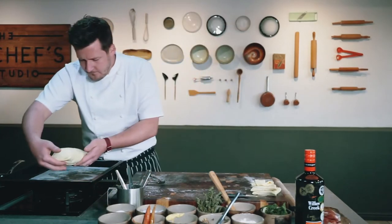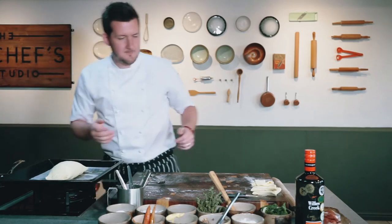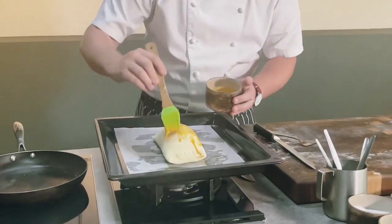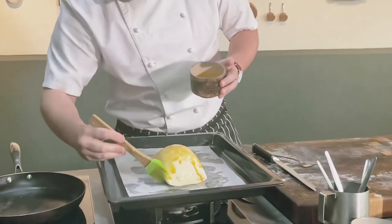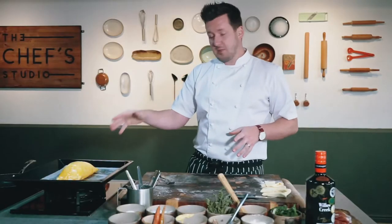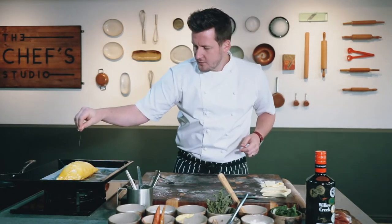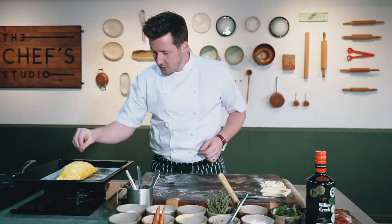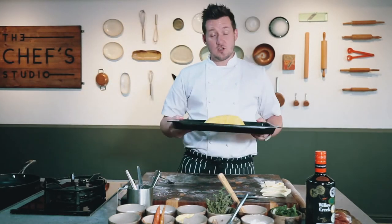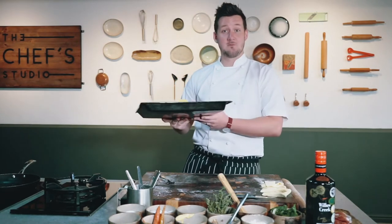Place the beef wellington onto our tray and take the rest of the egg wash and just brush over the top. Once you've brushed your beef wellington, take a little pinch of rock salt and a pinch of black pepper as well. Then we go into the oven — 220 degrees for five minutes, then we're going to turn it down to 200.